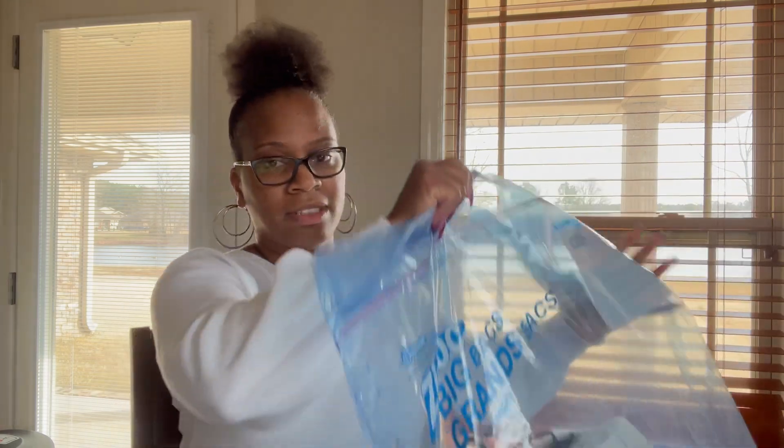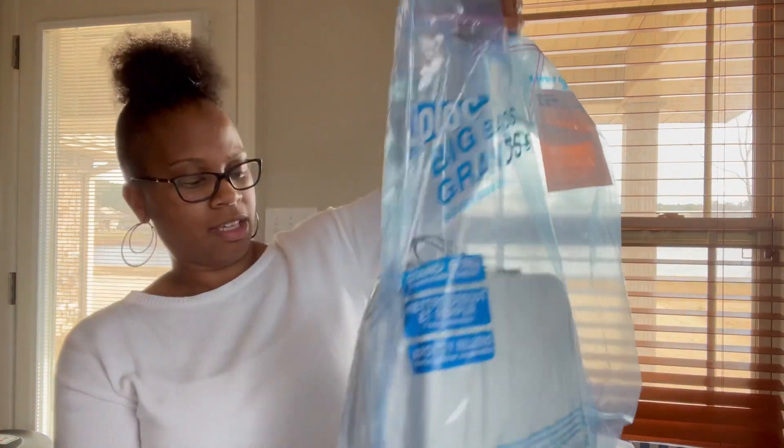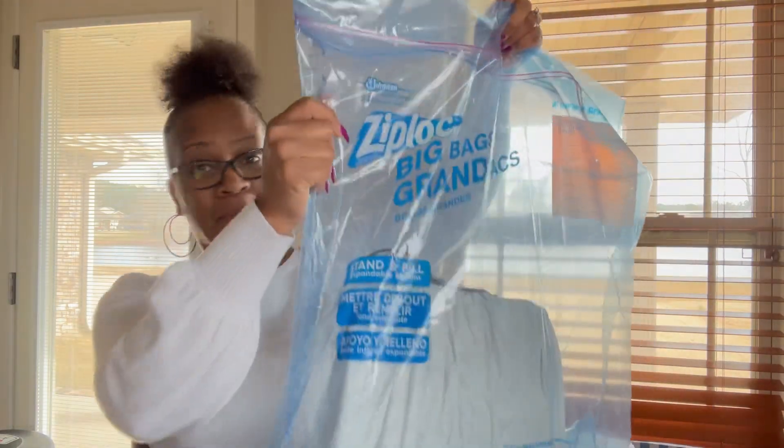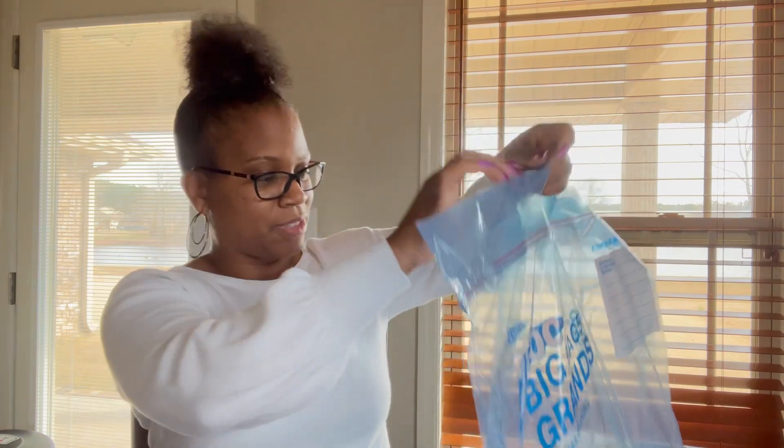So she wrapped it and sent it in this — and we all know where it's from. I appreciate this because I will reuse this for something else.